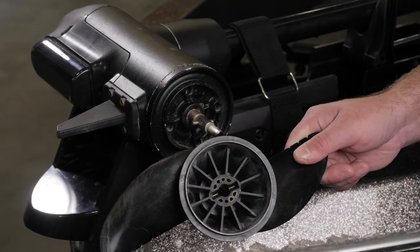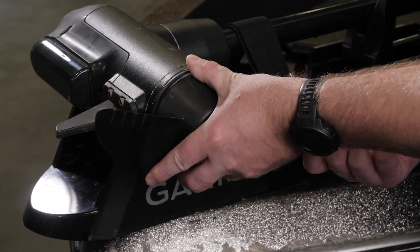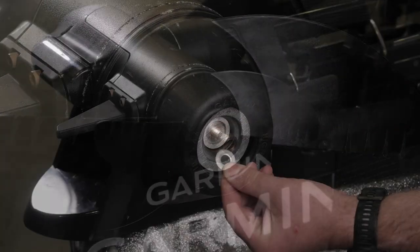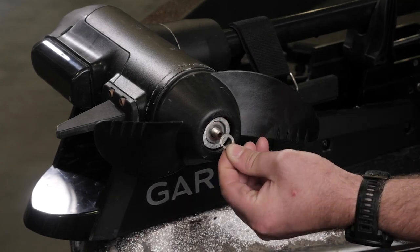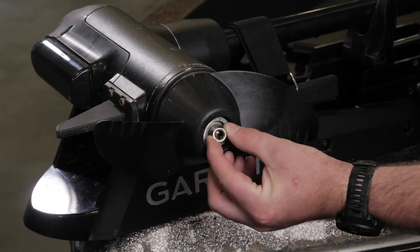Now take the replacement propeller and place it on the propeller shaft, keeping the groove aligned with the propeller pin. Place the anode, flat washer, lock washer, and nut onto the end of the motor shaft.